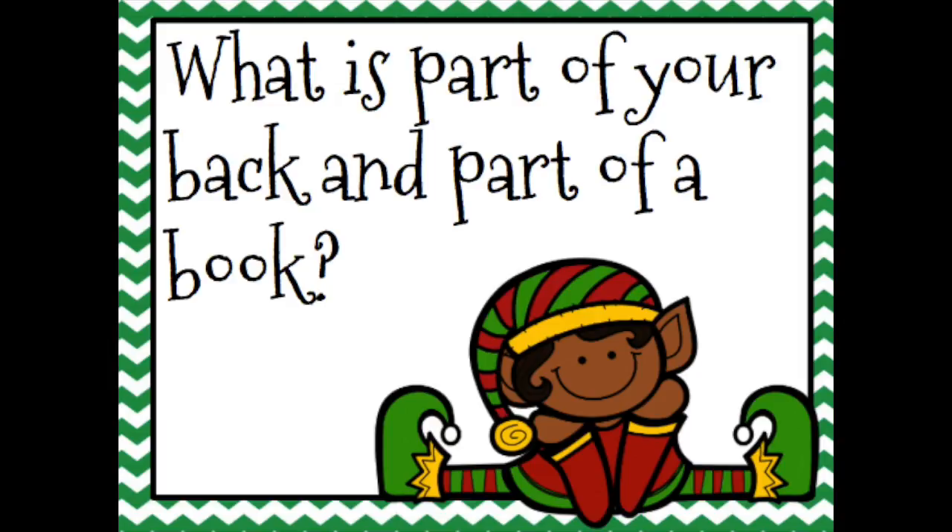The less challenging version of this clue also requires a copy of A Christmas Carol. Put the clue inside the book and leave the book on a table with other holiday books. Students will notice the question: what is part of your back and part of a book? The answer is a spine. When they look on the spine, they'll notice the call number is 823.8, hence the four-digit code is again 8238.